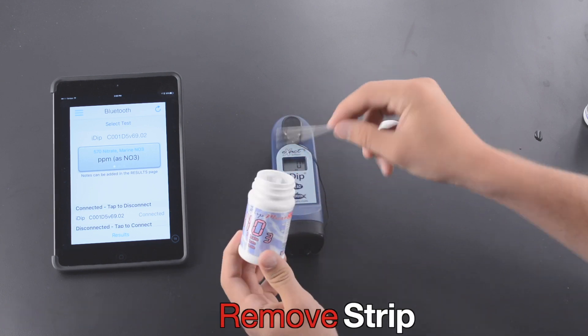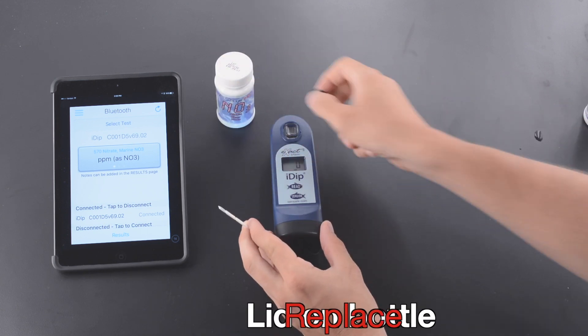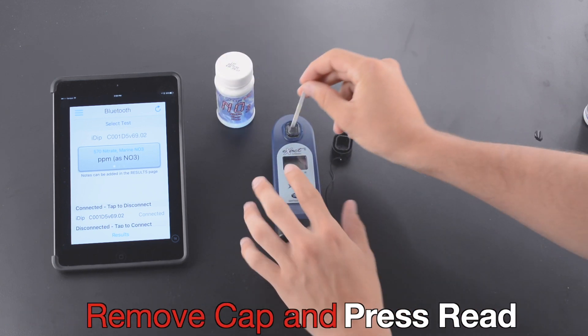Remove Strip. Replace Lid on Bottle. Remove Tap and press Read.